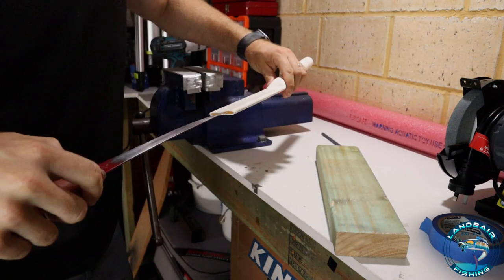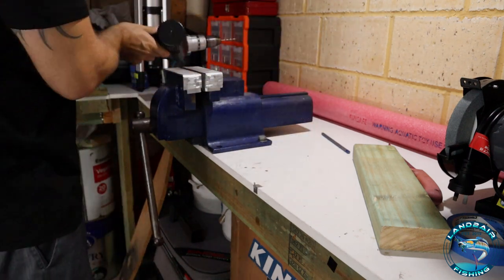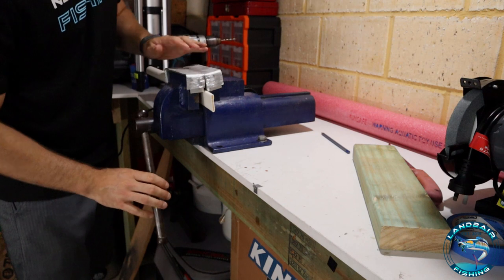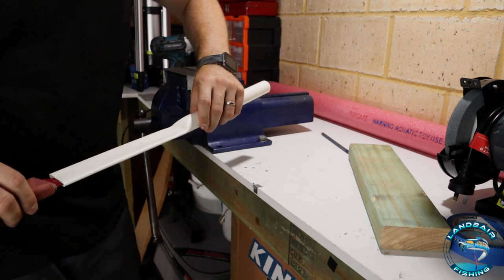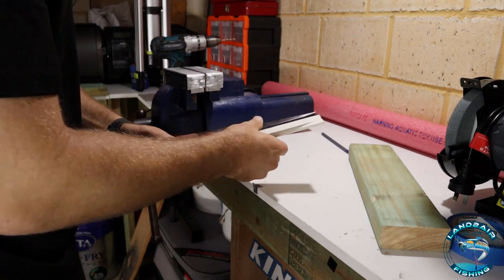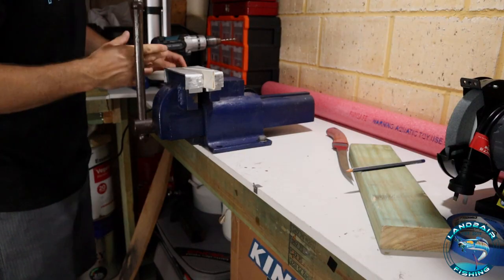We'll do a trial fit on the inside. It's a bit too loose — add a bit more heat. This is a fiddly process; every knife is going to be different. Another trial fit — it's still a bit loose but that's okay because this is where it really needs to grab at the tip. While I'm talking about the tip, put your blade up against your PVC and I'm going to cut it in a shape like that. Quick work for the hacksaw.